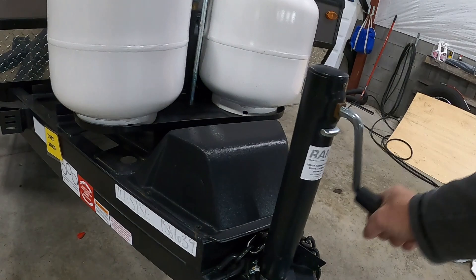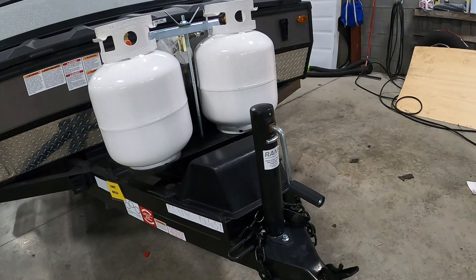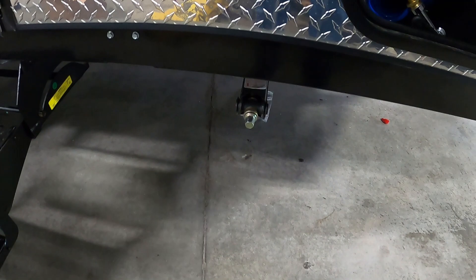Once you arrive, the first thing we do is level our unit. Your unit comes with a hand crank tongue jack — turn right to bring you up, left to bring you down. Set your level right on top and run this up and down until you're level. Once you are level, the next thing we do is stabilize it.